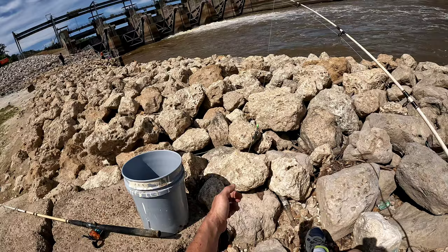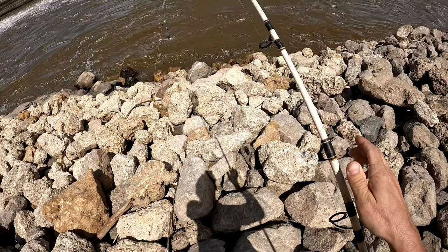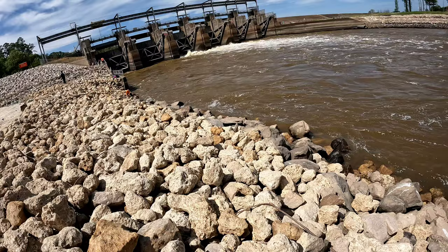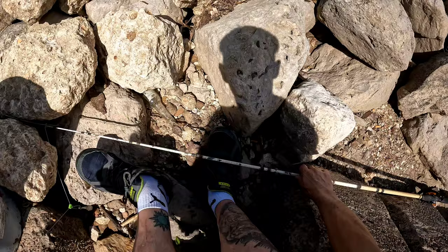We'll just start off with a little perch head, in the heavy weight, because this current is really, really gripping. It's our second bait — the other side of the perch.